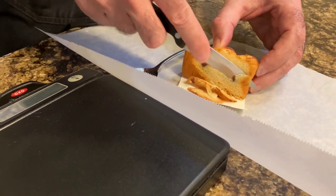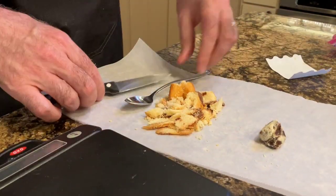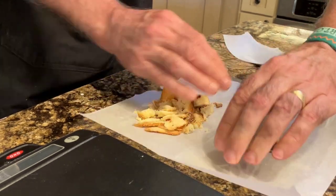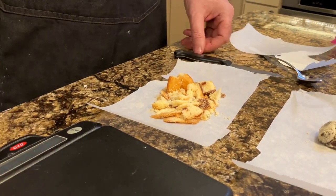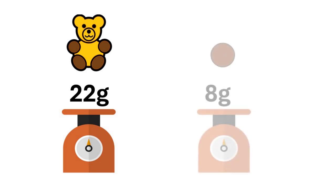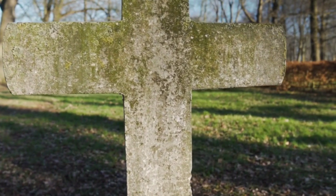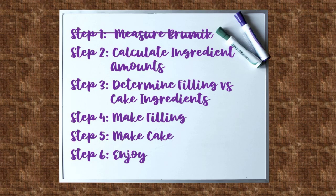We dissect the Brumik into filling and cake. This is important because some amount of the ingredients go into the filling and some go into the cake — and unless we knew that, we'd just be guessing. So we measured the cake. There's 22 grams of cake and 8 grams of filling, for a total of 30 grams. And let us take a moment to remember our friend Brumik, who gave his life valiantly in the name of science.